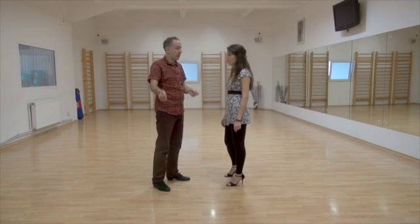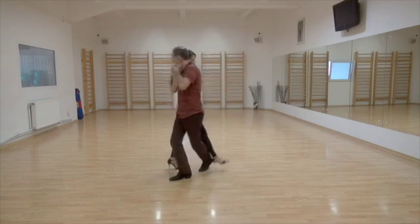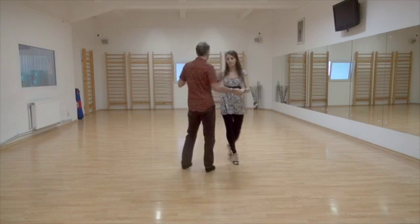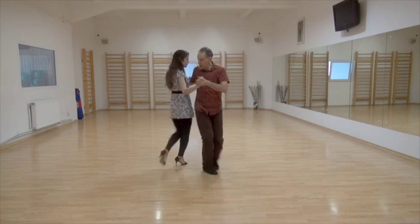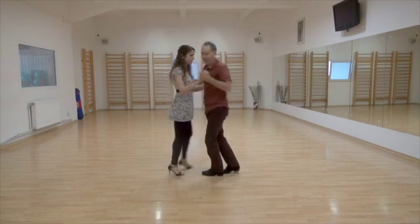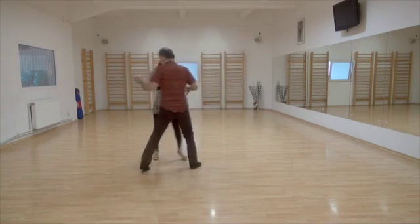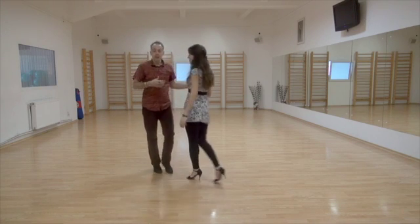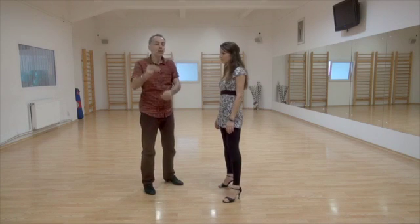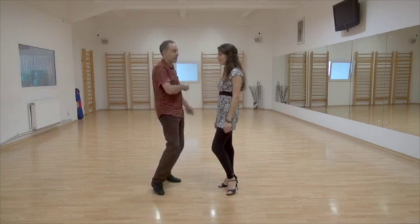One, two, three, four. Step, Gancho, Back Sacada. One, two, three, four. Step, Gancho, Back Sacada. Yeah, one, two, three, four. Step, Gancho, Back Sacada. What is double time? It's not that fast.